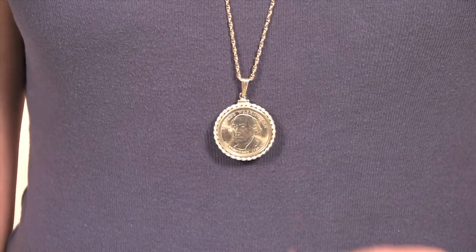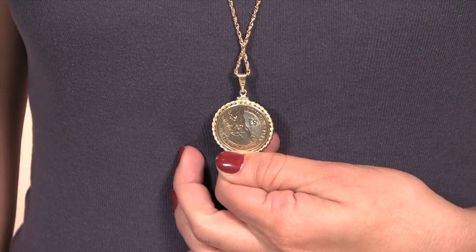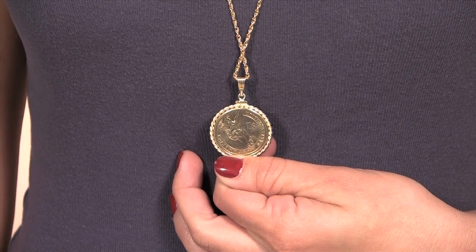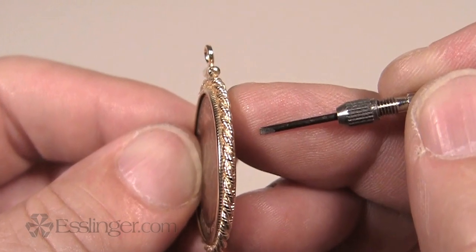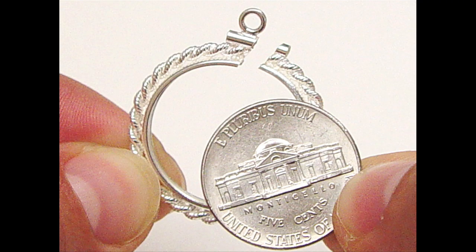A coin bezel allows you to fashion your coin onto a pendant chain and wear it securely around your neck. The screw top closure of the bezel ensures the safe keeping of your coin, and allows the coin to be securely kept without the risk of damaging it.